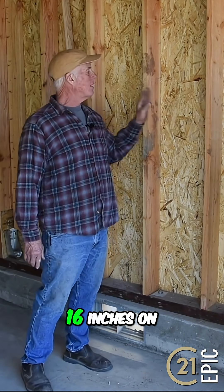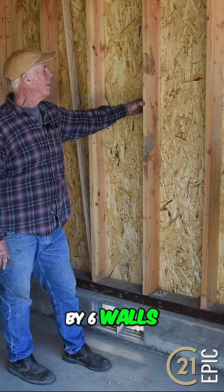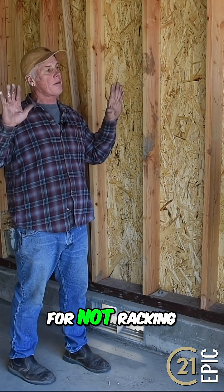We have our basic framing 16 inches on center. This building is two by six walls — some are two by four walls. This is our shear underneath our siding, which again creates that strength for not racking.